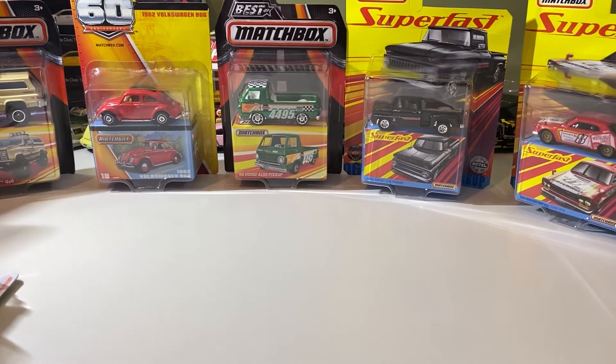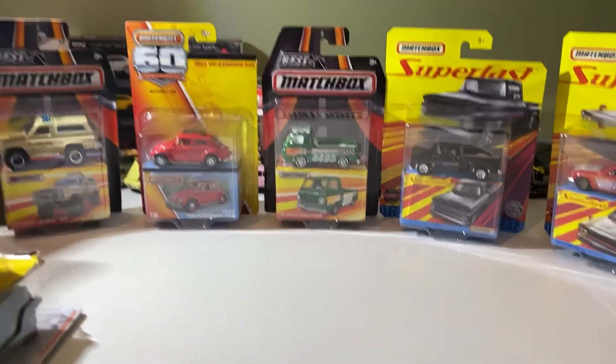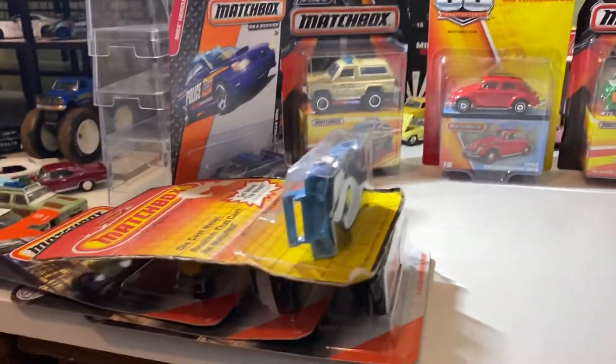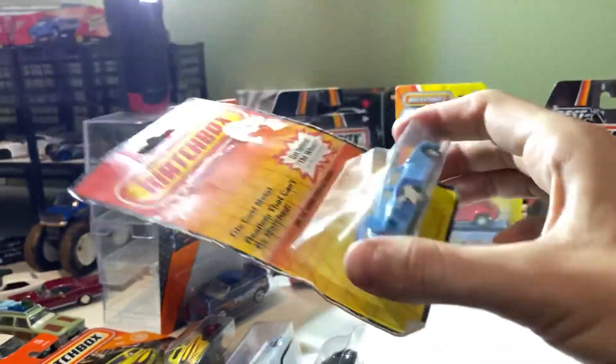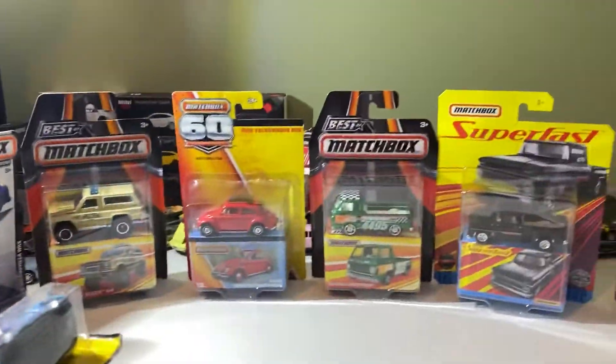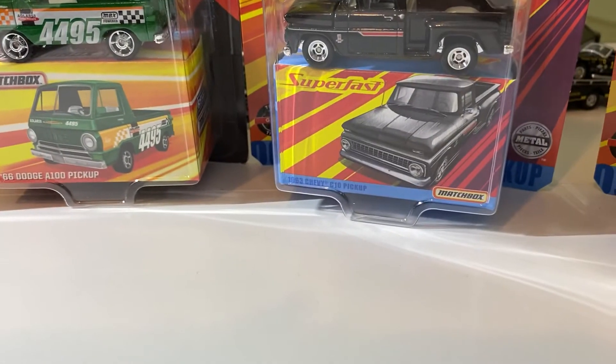Hey everyone, it's ADS Diecast here with another video where we'll be taking a look at some Matchbox. We have a bunch of cars here, some neat ones. This car is super janky, but it should be an interesting video. Let's just get right into it.